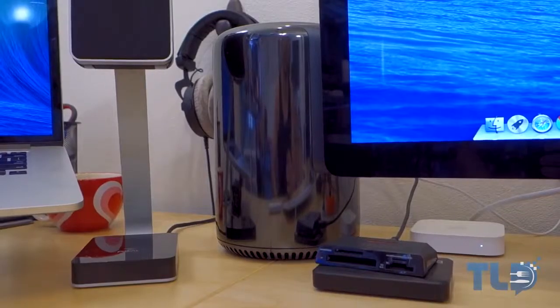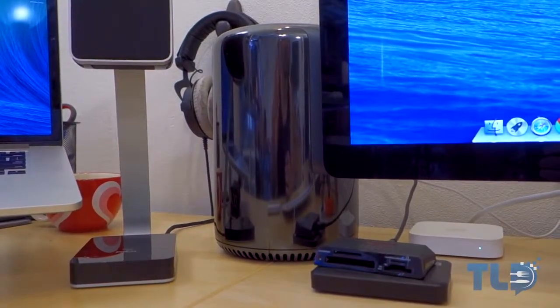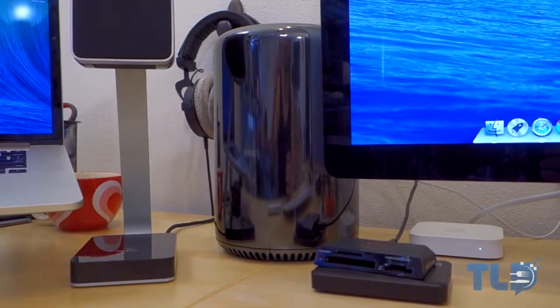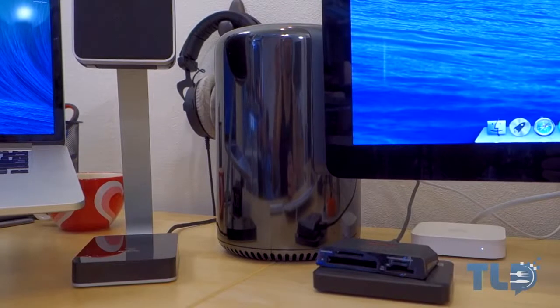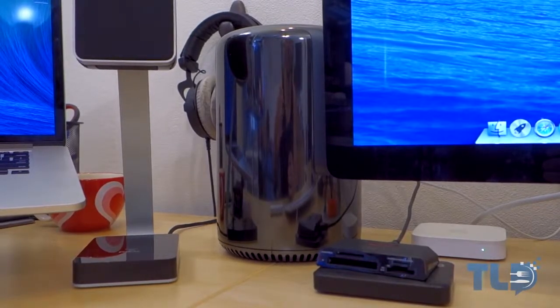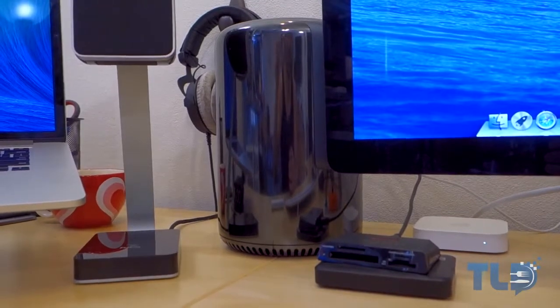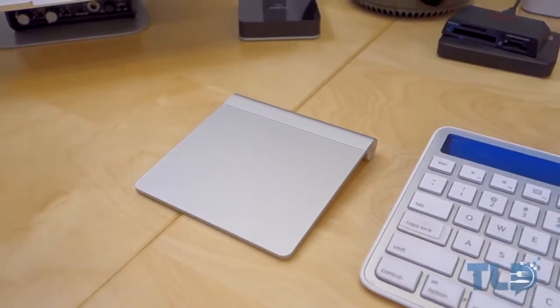Getting back to the Mac Pro — this is actually a different Mac Pro than you've seen on the channel. This is my custom order that finally came in: the 8-core D700 model. Definitely look out for comparisons of this versus the 6-core and versus the iMac — those are coming very soon. In the meantime, if you missed any coverage on the 6-core or comparisons against the iMac, I'll have that linked down below.